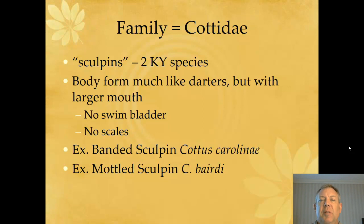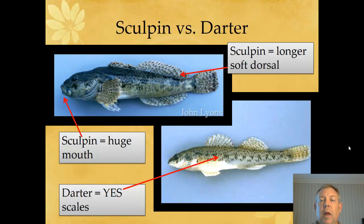But they've got a much bigger mouth, so they are pretty easy to tell from darters. The two species we have in Kentucky are the banded Sculpin and the mottled Sculpin. Here you've got a Sculpin on top and a darter on the bottom. You can see the much larger mouth. They both have pretty large pectoral fins, which kind of help them hop around and hunker down on the bottom. They're kind of flat.